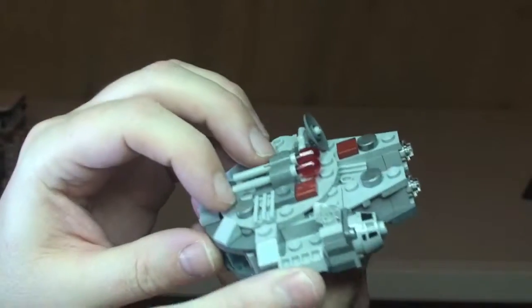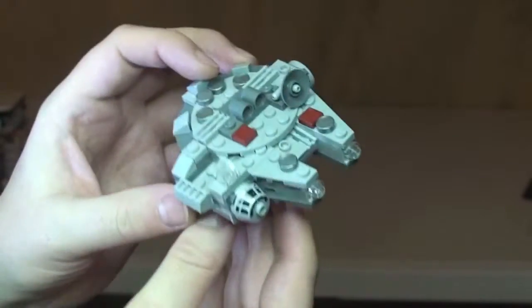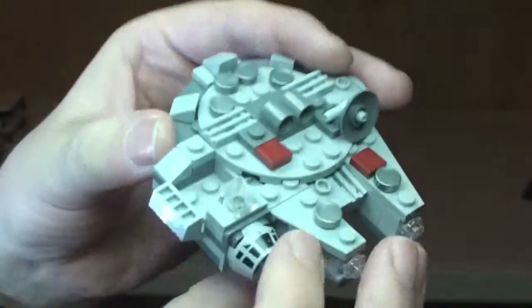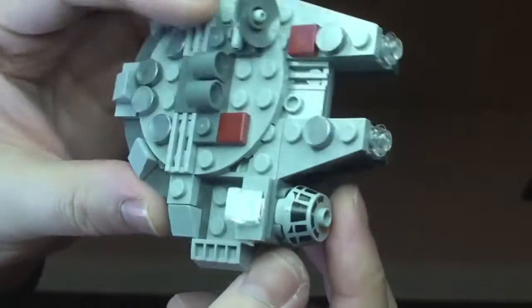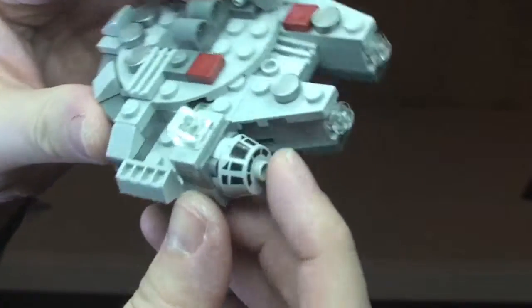Flick-fire missiles — you simply flick those out, like so. You can see the rear shot of it there, and there's the underside. There's a printed brick there — it's like the head of a droid.